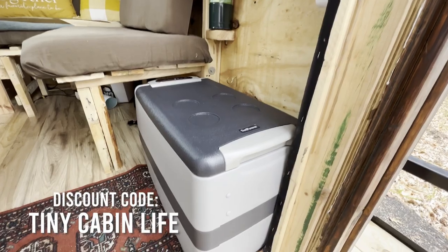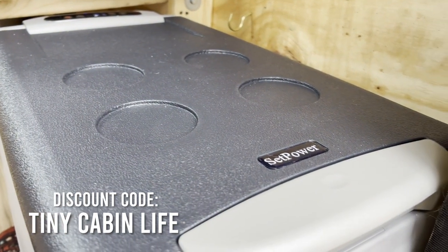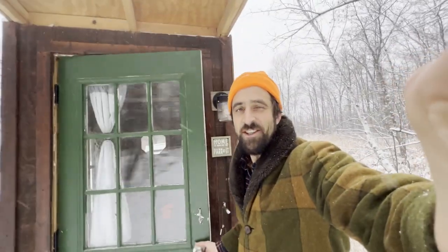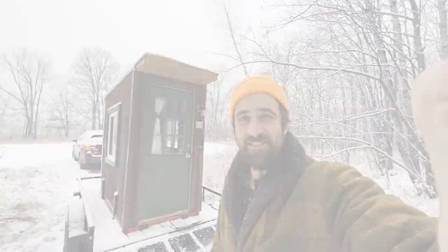If you want to try one out for yourself there's a link in the description below where you can purchase one of your own and I have a discount code in there for you as well. Go down there and check it out if you need a fridge for your car, your overlanding setup, tiny cabin, whatever — check it out. These things are great, I give it a thumbs up. Thank you so much for watching and special thank you to Set Power for hooking up the fridge — it worked great. We'll see you on the next adventure.